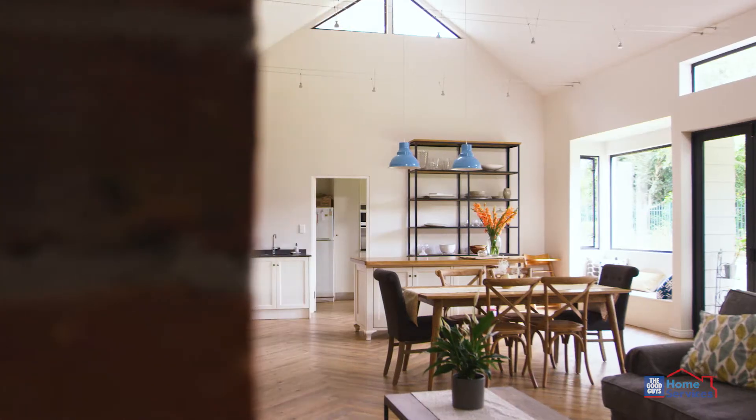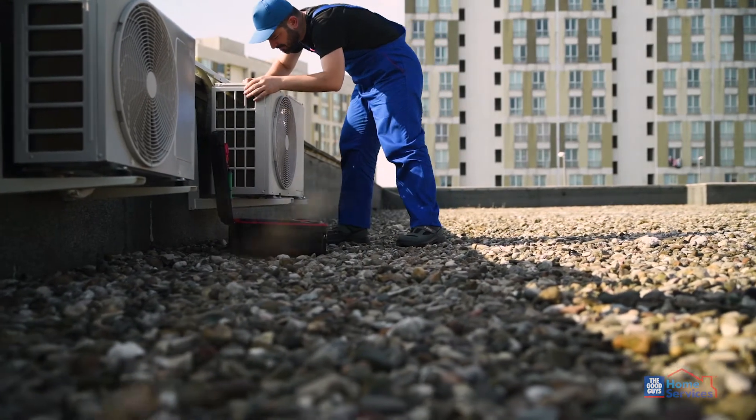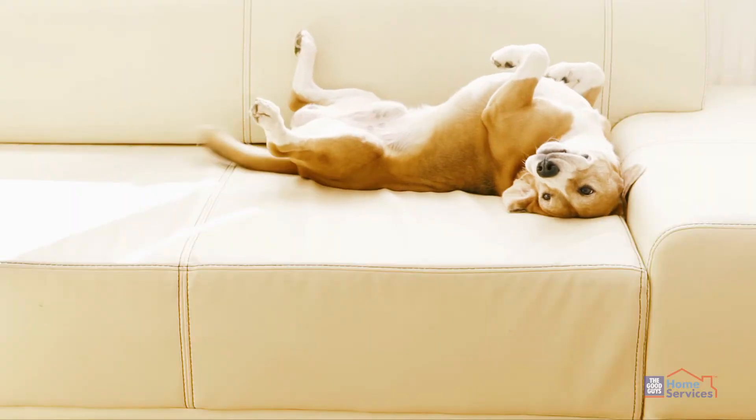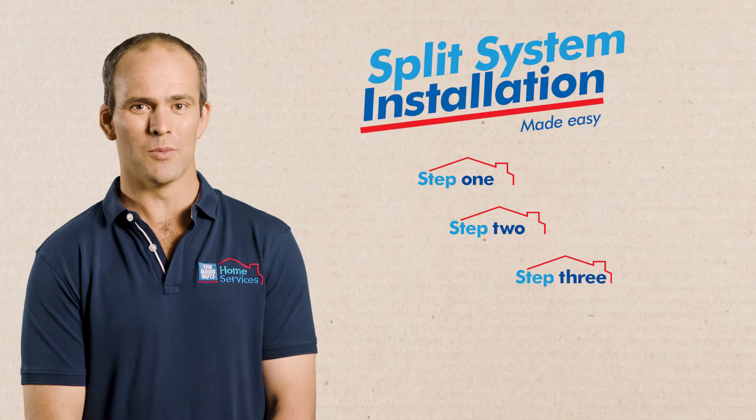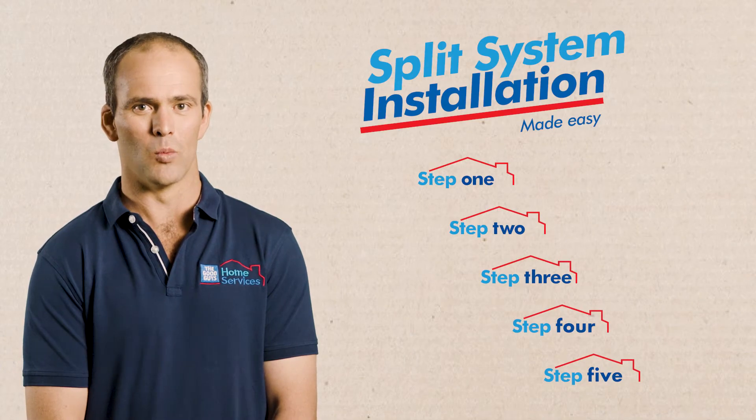Before our installer arrives, make sure the indoor and outdoor installation points are clear for easy access. Keep pets and kids out of the way so we can get the job done safely. Now let me take you through the installation process step by step so you know what to expect.